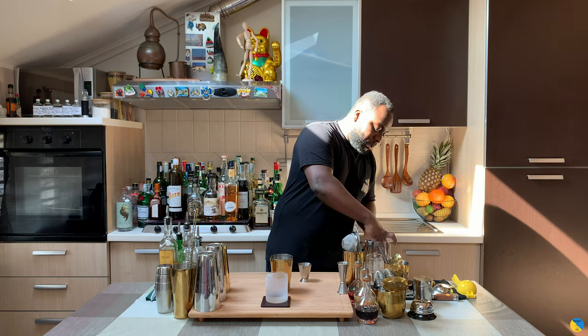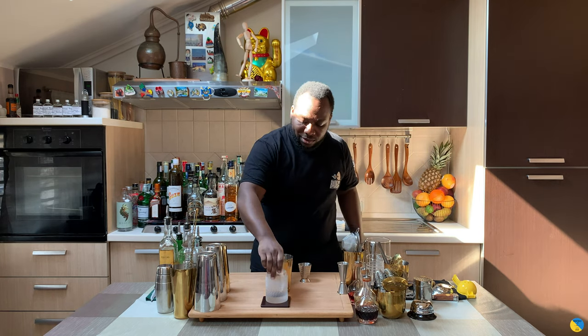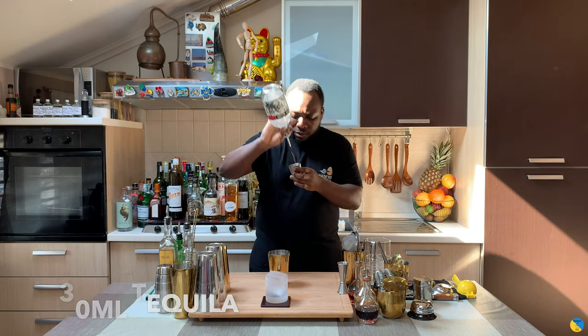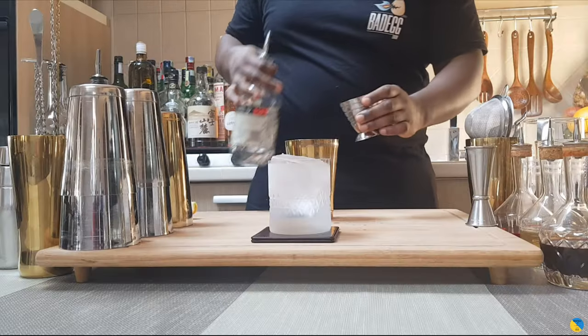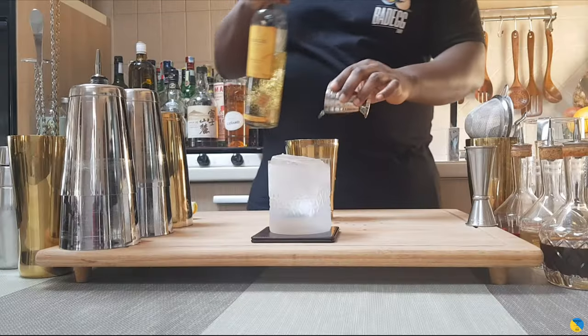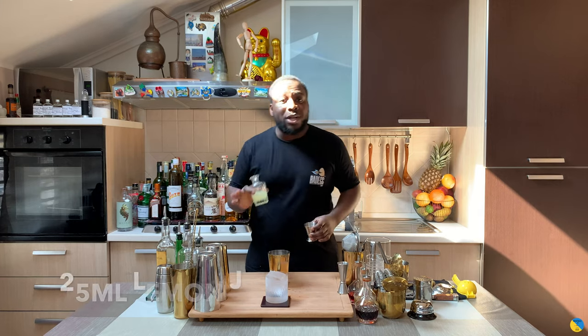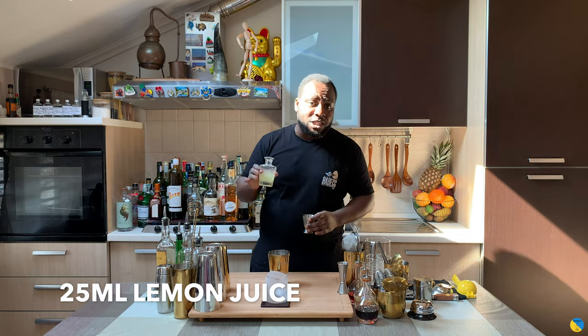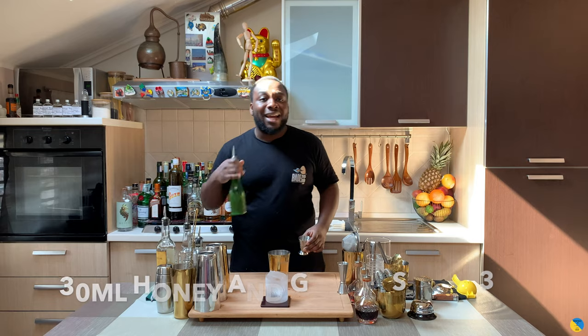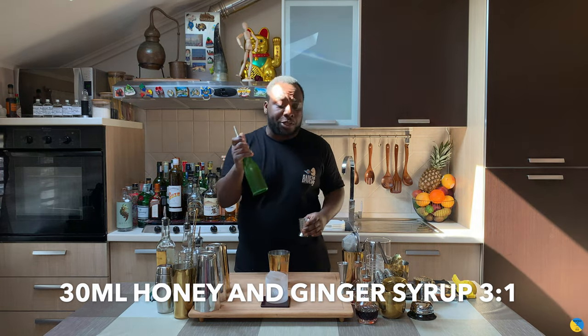We're gonna start with 30 ml of tequila, then add 20 ml of mezcal, 25 ml of lemon juice freshly squeezed, and 30 ml of honey and ginger syrup.